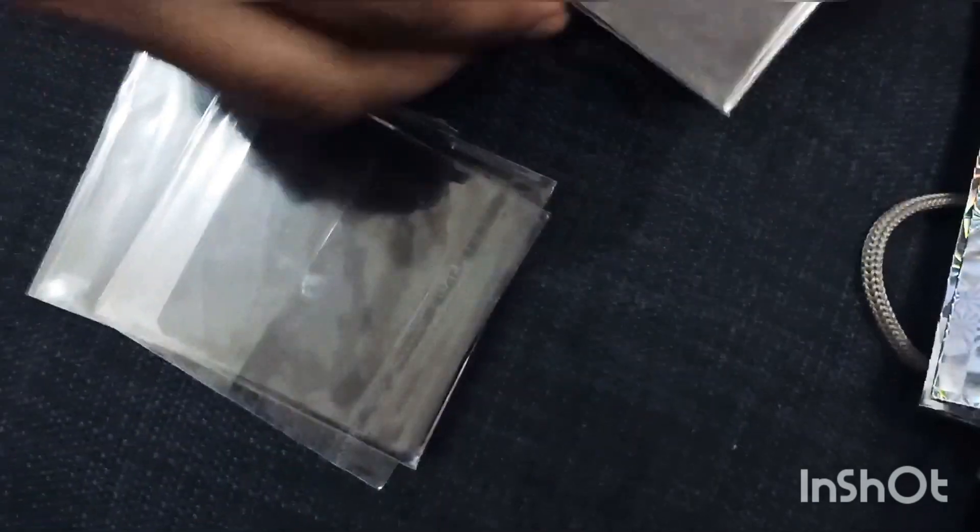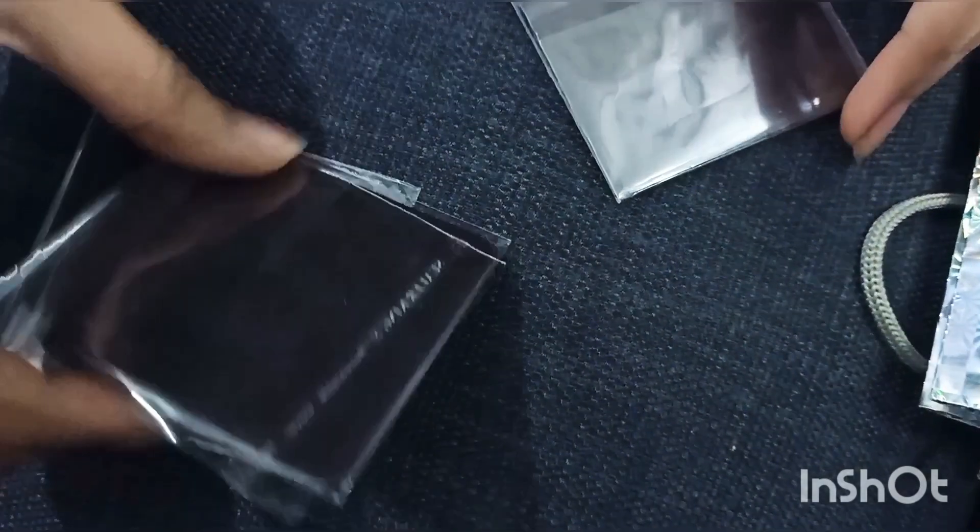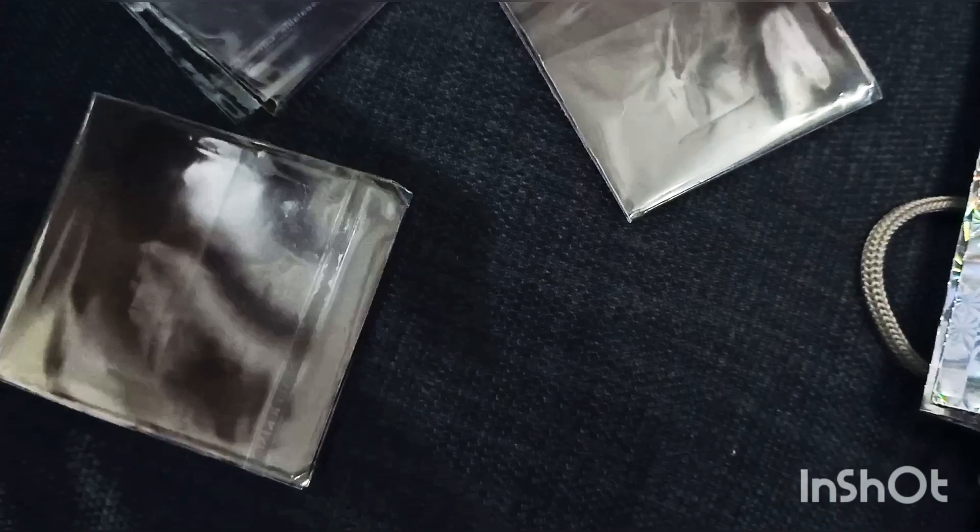As far as packaging is concerned, they will have to work on it. Delivery is also fast — prompt delivery. So I have ordered 3 magnets and the price is 120 rupees each.